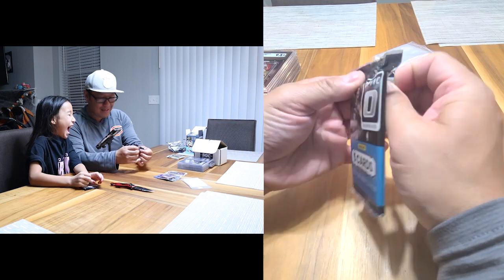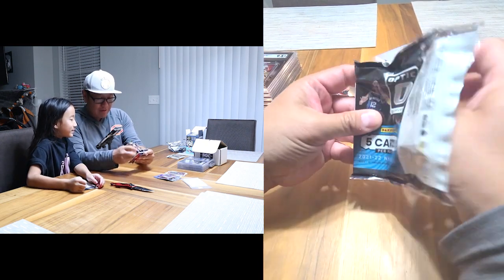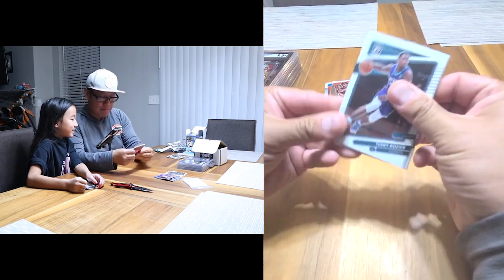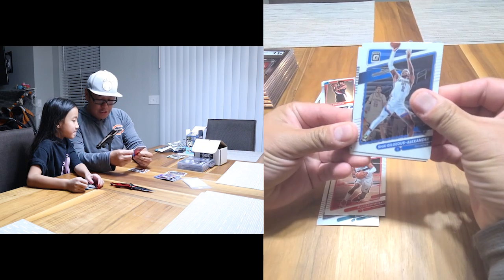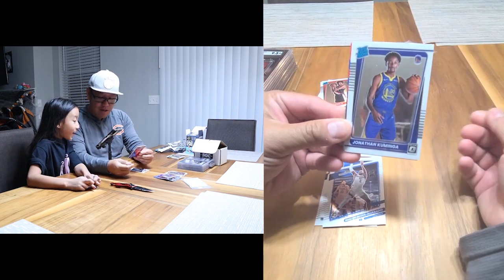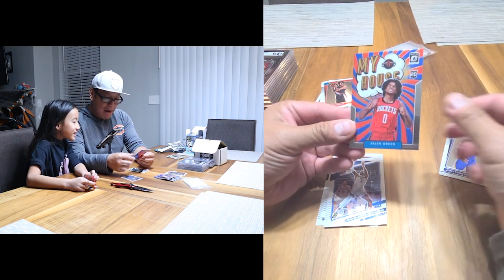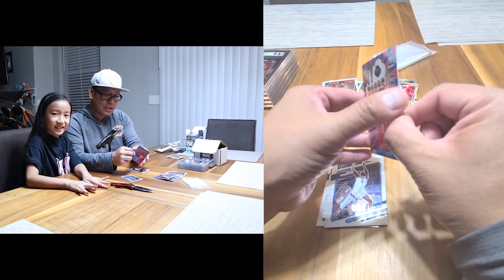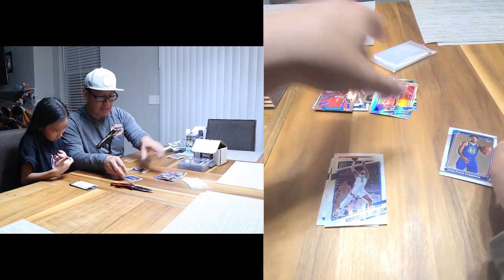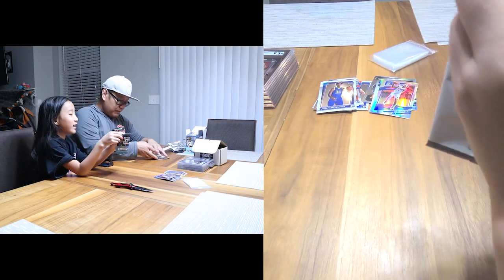My daughter likes to save the best for last — let's hope so! Her final pack: Rui Hachimura, Shai Gilgeous-Alexander, Jonathan Kuminga — go Dubs, Warriors! And Jalen Green — nice hit! Jalen Green rookie, we'll take that. Nice hit on the rookies!